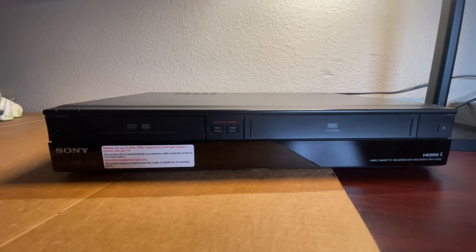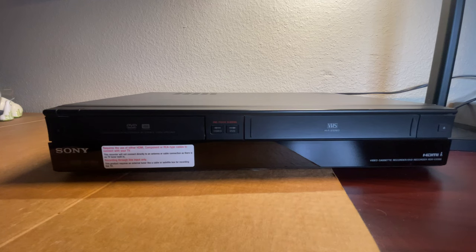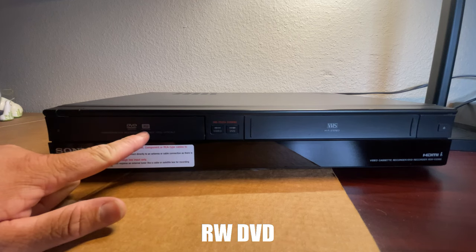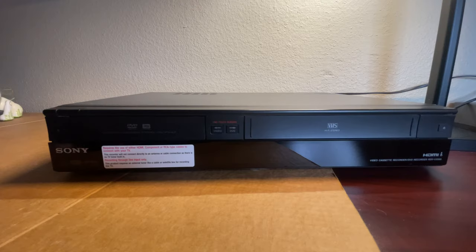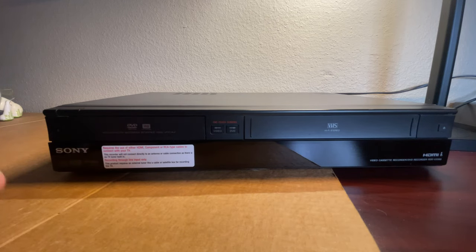Hey guys, welcome back to the channel. We actually found a Sony video cassette recorder that is a combo with VHS and DVD. This one has the one touch dubbing function, and it is a rewritable DVD drive as well. You have the VHS — what is cool about these is you can record from VHS over to DVD, that is the cool part of it, or you can just use it as a VHS player and DVD player, so you have the whole package all in one.